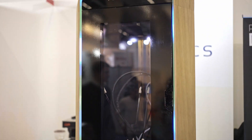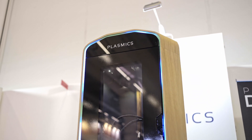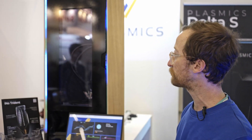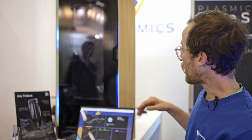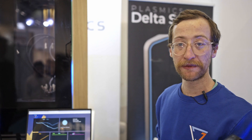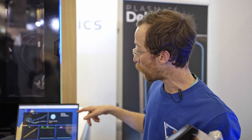For the first time we've shown this — this is our own design, our Delta S 3D printer. Delta design with a heated build chamber, Eino Trident, water cooled, and also built inside as a sensor filament array. So it actually measures the filament while printing.